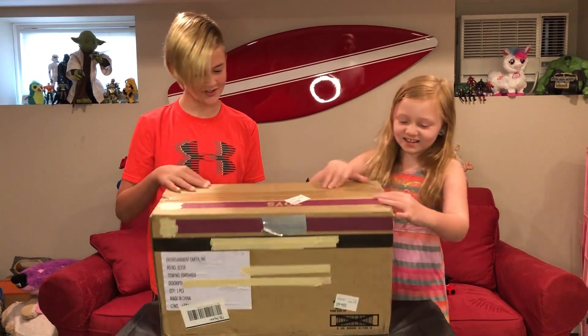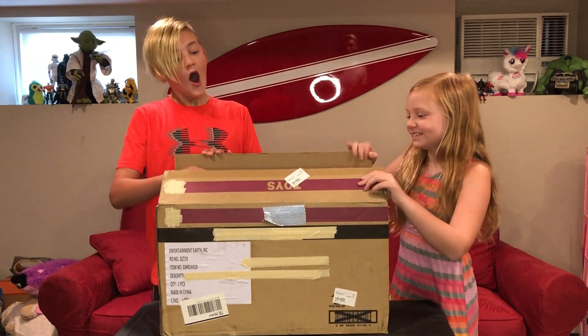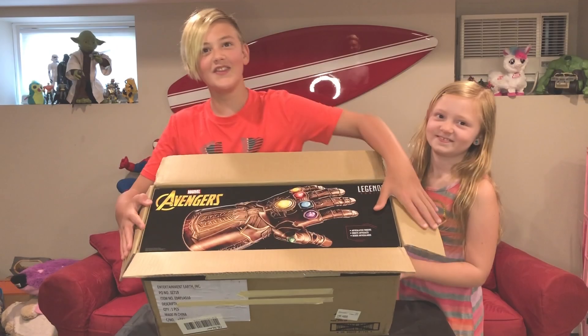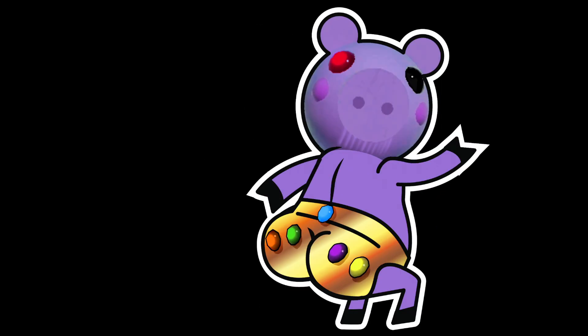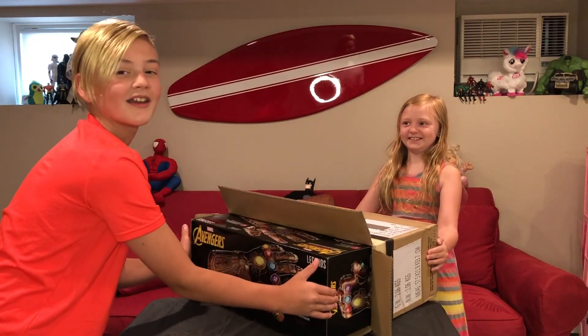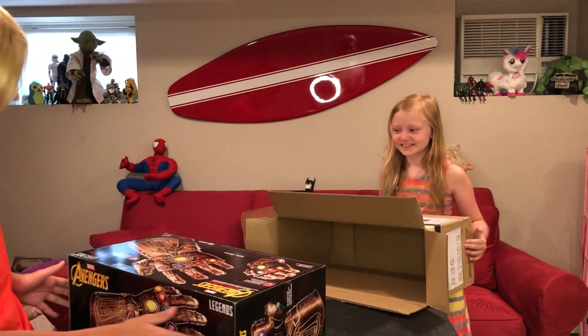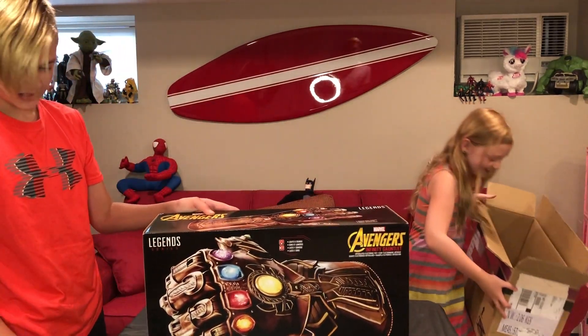The other Infinity Gauntlet! Infinity Butt Cheeks! Pull it out! If this is a prank, I'm really mad. If you saw our last unboxing video, we had the Iron Man one.